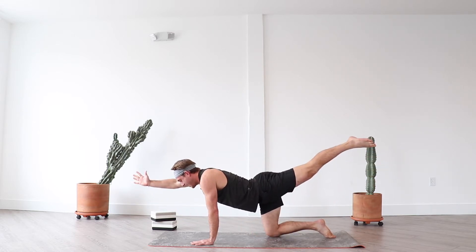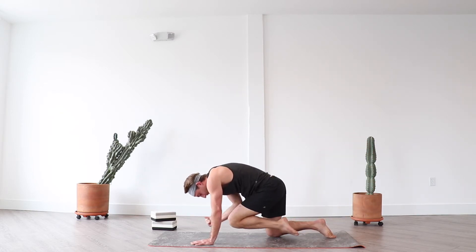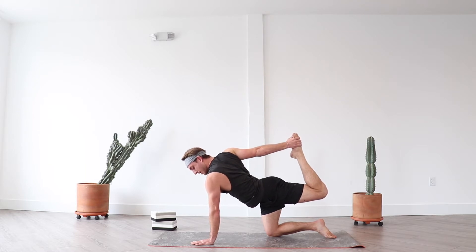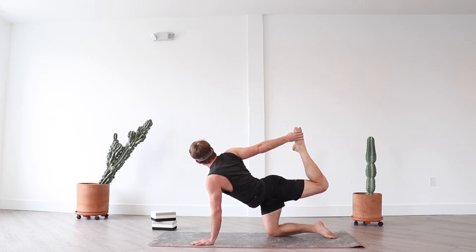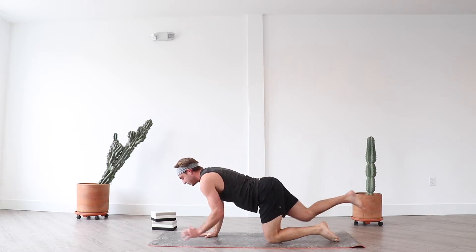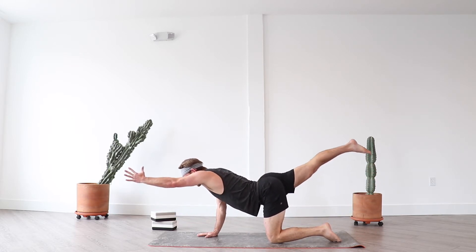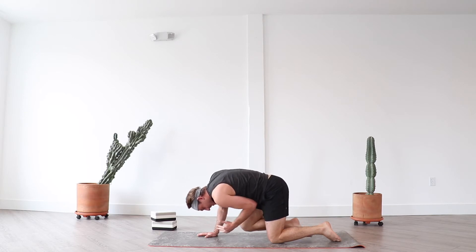Inhale spinal balance, exhale right elbow left knee. Inhale spinal balance, find security through your left shoulder. Exhale and round. Here's the change — inhale tiger's pose and breathe. Grab the outside edge of your left foot with your right hand, find external rotation through your upper left arm, internal rotation through your forearm, and apply pressure into your right hand with your left foot. Keep your hips square, open your chest to the right. Inhale, exhale to tabletop. Opposite side — inhale spinal balance, left arm long.